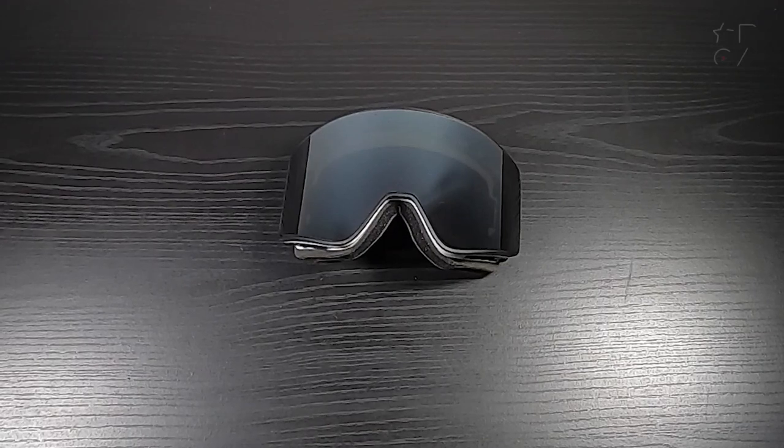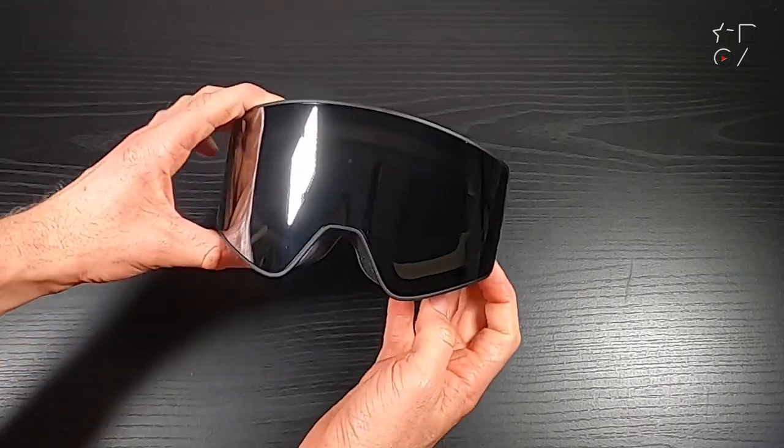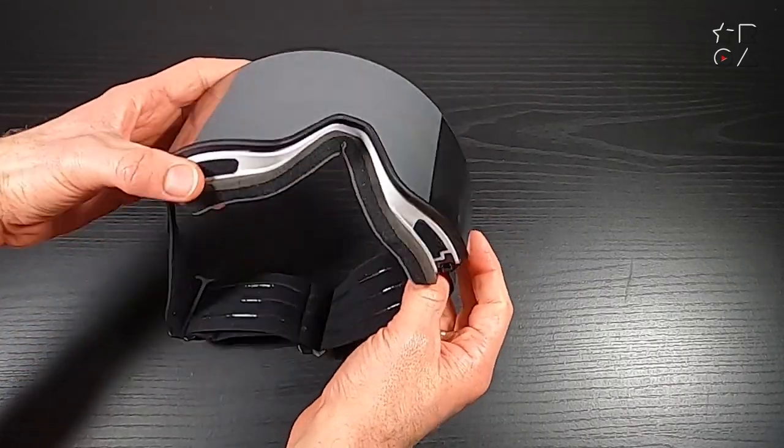Hello everybody! Welcome to a new video by Reviews on Anything. My name is Peter and today we're having a look at the Meander Ski Goggles by a company called Outdoor Master. We looked at a previous pair of goggles from them before, but the difference with this one is that it is an over-glasses model, as I'll show you in a bit.